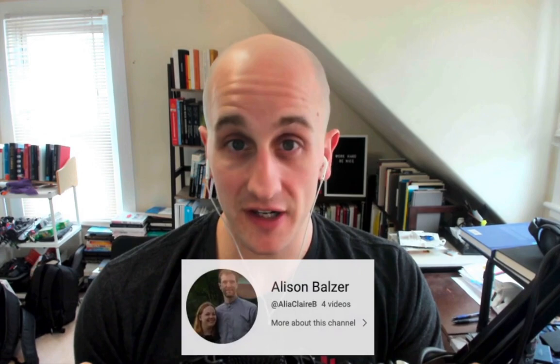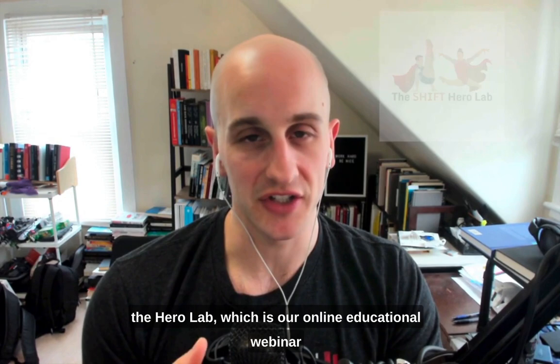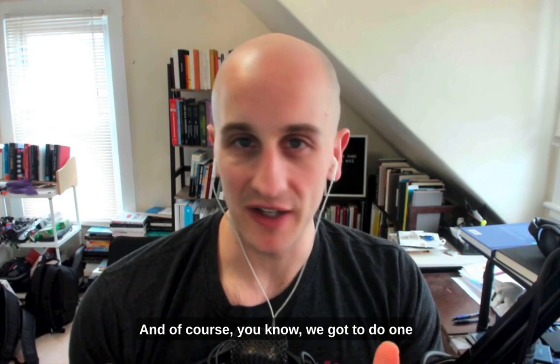First, before we dive into the video, we have to announce the giveaway winner from last month: Alison Balsar. You are the winner of this last section of the giveaway, so congratulations to you. You have won three days of Shift Symposium tickets and also one free month to the Hero Lab, which is our online educational webinar section with 50-plus videos. If you email us at support@shiftmovementscience.com, you will get to claim your prize.